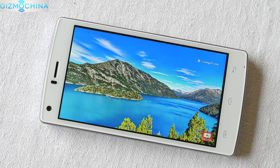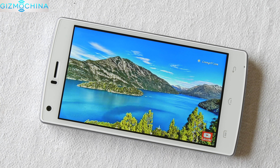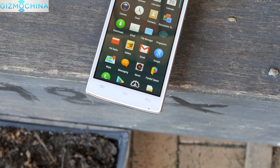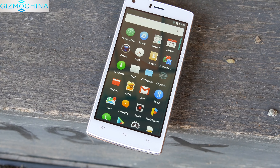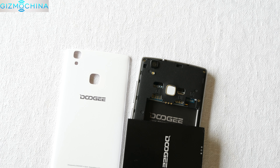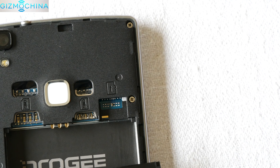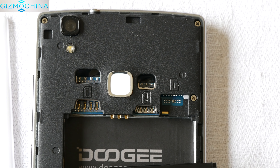Speaking of that display, it's not the sharpest out there but it is decent enough for everyday use. We have an 8MP interpolated front-firing camera. However, there is no LED notification light and the capacitive buttons are not backlit. The phone has a replaceable huge 4000mAh battery. Also we have two SIM card slots and a microSD card slot for storage expansion.